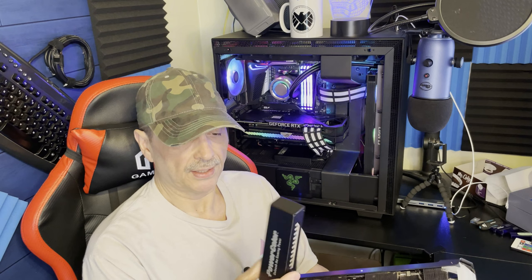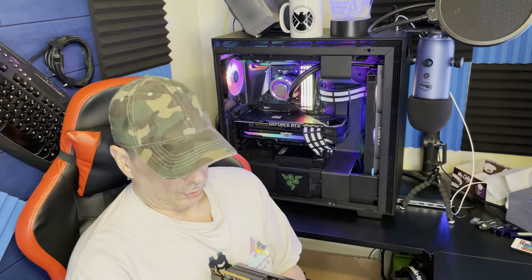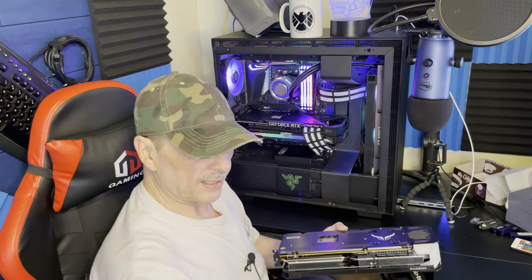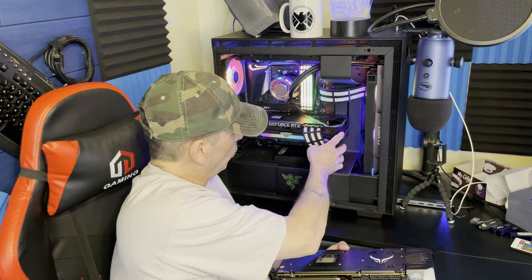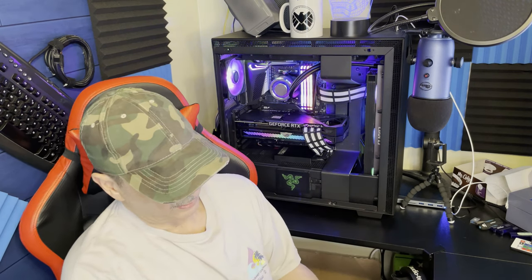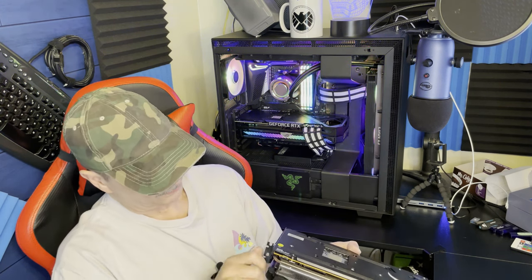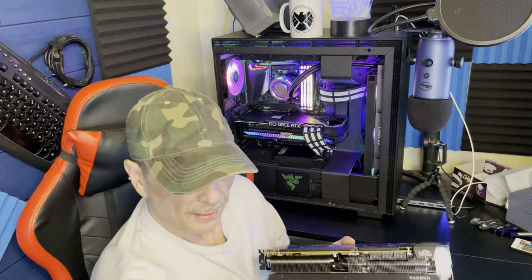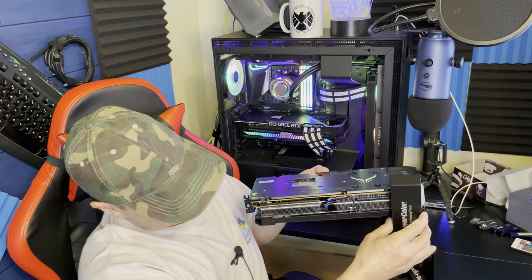This card is huge and thick, and you will need this support bracket no matter what you do. The 3080 has a really great support system — a bar that completely goes around the whole GPU and connects to the board — but on this card, only a small back plate connects to the board. There's not a lot supporting it, so it did sag and was pulling on my board, so I ended up putting the bracket on.